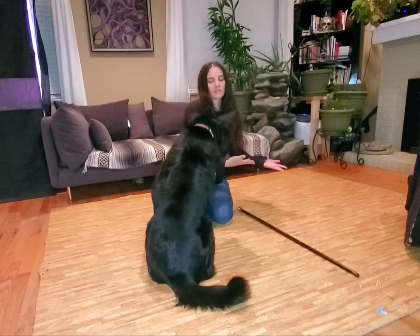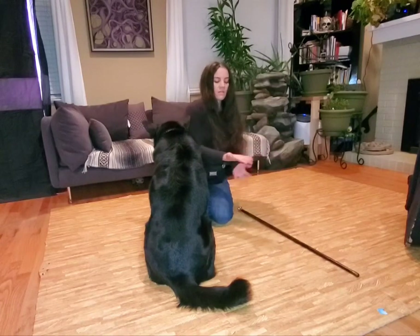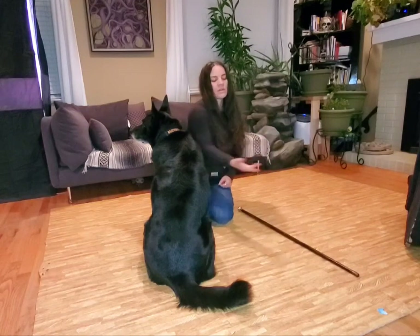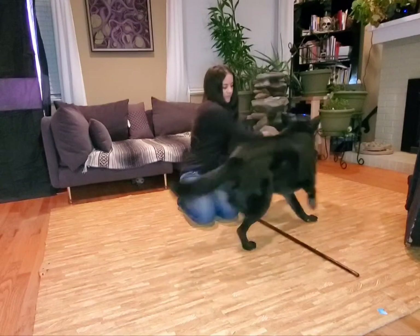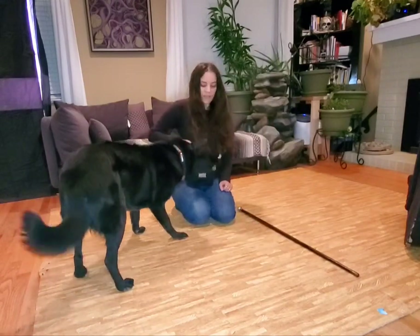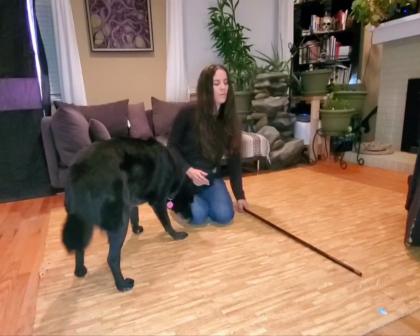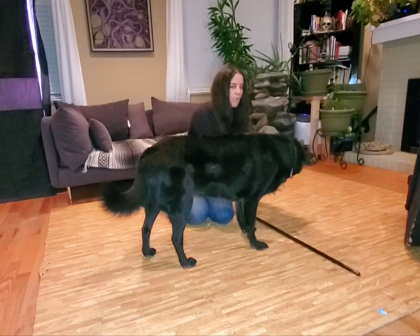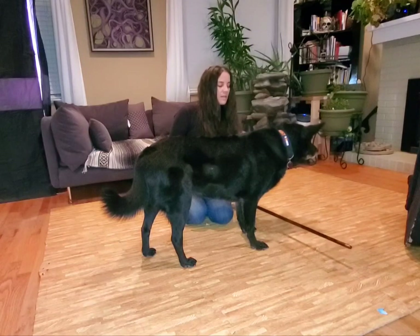Eventually you'll get rid of the treat from your hand and you'll use the cue and just use a hand signal. As you can see, he's really just stepping over it at this point. Once you feel like your dog kind of has the concept that they're walking over something, then you can start to gradually lift it.